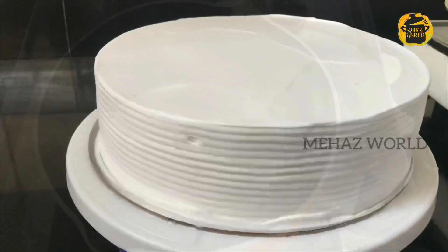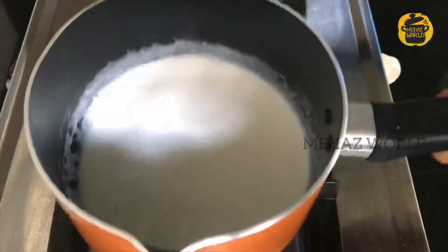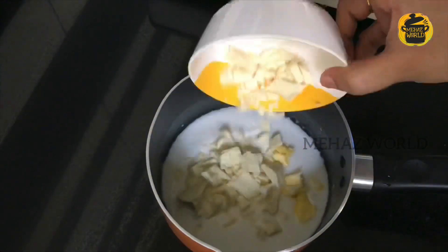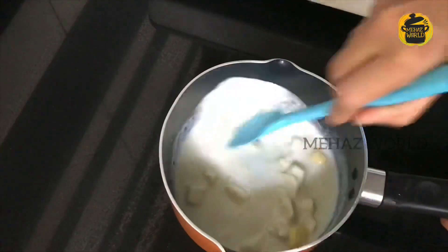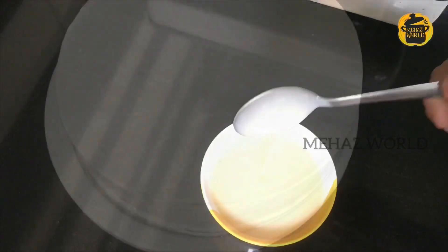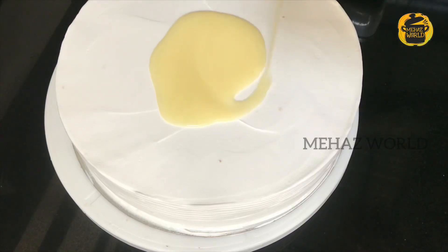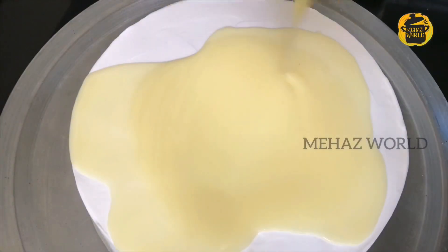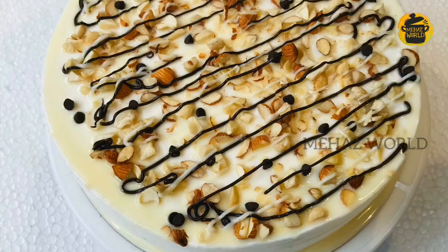We will cover the cake with chocolate. I will add a cup of whipping cream in a pan on the stovetop and mix in white chocolate. I will add 2 tablespoons of butter and melt the chocolate using a double boil method. I will add noodles on top, some nuts, dark chocolate, and decorate.